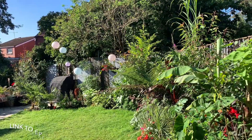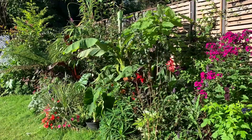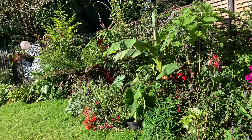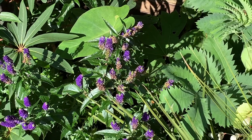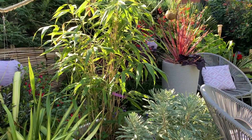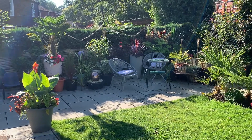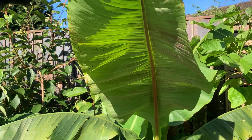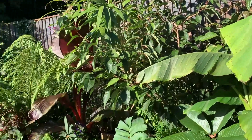Welcome to episode two of my summer garden tour. It's lovely to have you again. If you've already seen episode one, you'll have seen the color I have growing in my tropical style UK garden. I've chopped the tour into a few episodes to stop the video being too long and to enable me to concentrate on various elements of the garden in each video. For this video I'll be concentrating on the large-leaved plants I have growing in this garden — the jungle garden is just incomplete without some form of large leaves, and I have a few to share with you.